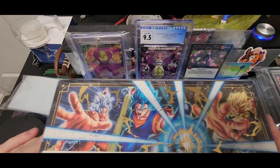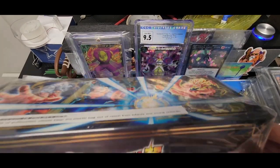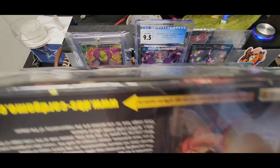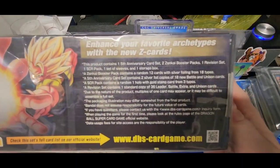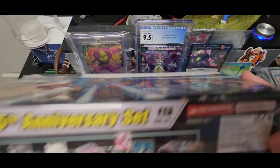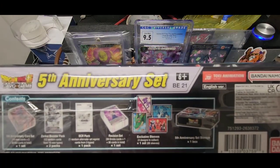What's up YouTube, we are back with another Dragon Ball Super card opening video. Let's see what we get out of this 5th anniversary set. Please subscribe, like the video, all that good stuff. Leave me some comments, I love them. I respond or react to everybody.